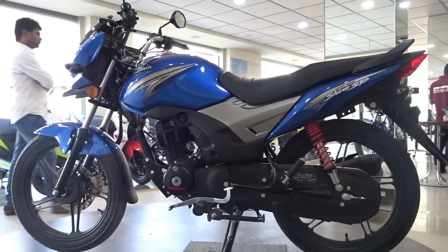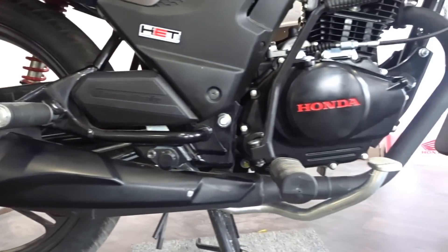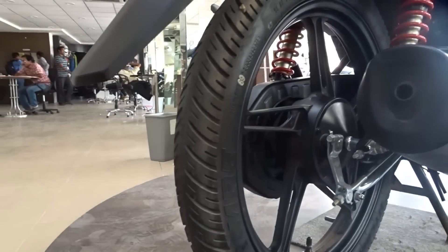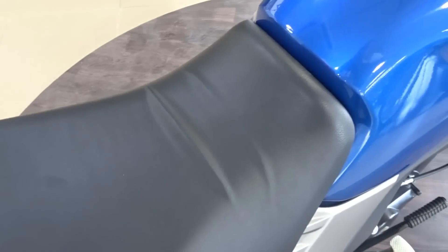Talking about the brakes, the bike is available in three variants: the drum brake variant, the front disc brake variant, and the CBS variant. For the drum brake variant, we get 130mm drum brakes both up front and at the rear. For the disc brake and CBS variants, we get a 240mm disc up front and a 130mm drum brake at the rear.